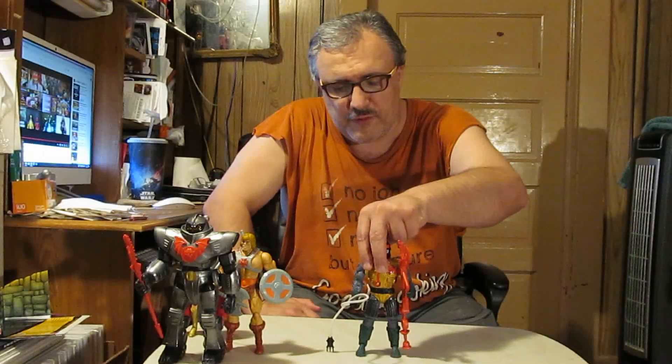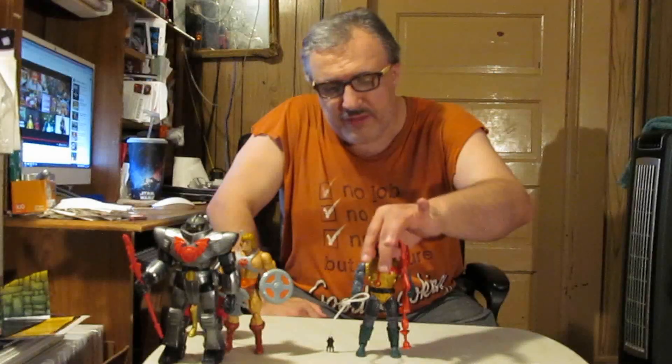I don't remember the original pricing for these Classics figures because I wasn't really getting a lot of them when they first came out. But nowadays they sell anywhere from somewhat cheap, like this one, to skyrocketed prices of over $400. It all depends on which one you're after because they made a lot of those figures long before we ever got the Masterverse figures.